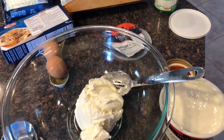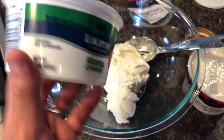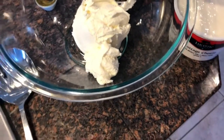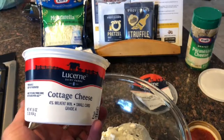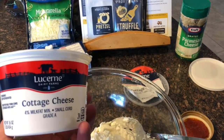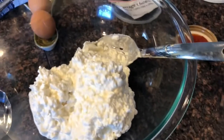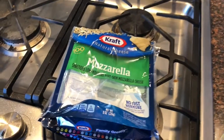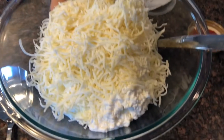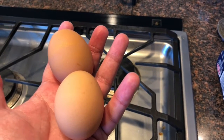In a separate bowl, I'm starting with my ricotta cheese — I've got 15 ounces of that. Then I'm adding a pound of cottage cheese. Yes, cottage cheese. And then I'm adding two packages — these are eight ounce packages of shredded mozzarella. And two brown eggs.